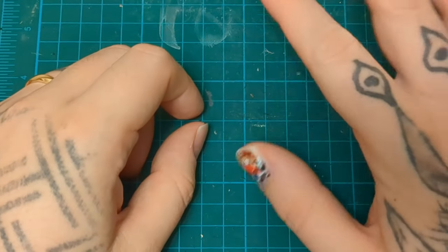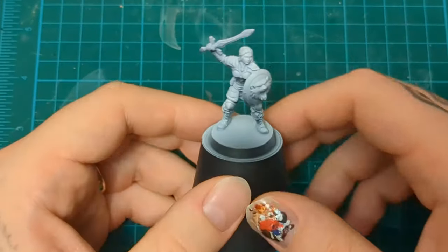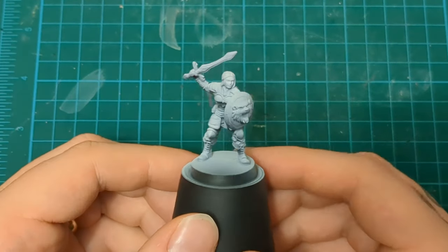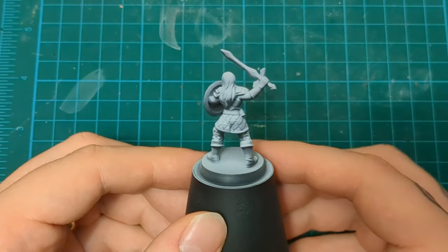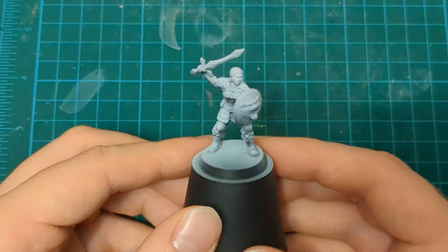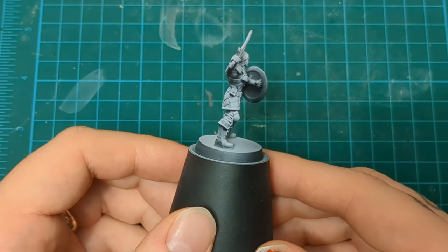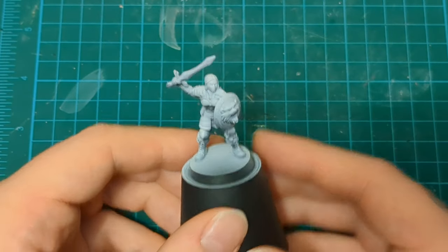Hi, welcome back to Not Your Mother's Hobbies. Today we are doing the last of our mercenaries for HeroQuest Frozen Horror. Here we go, we got the Scout. Pretty cool sculpt. Really like the shield, the pose is very action oriented. Pretty happy with the sculpt. It was one of the miniatures that I was actually pretty happy to get into, or looking forward to. So, without further ado, let's get into it.